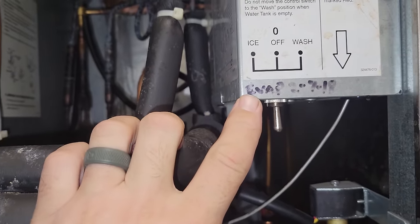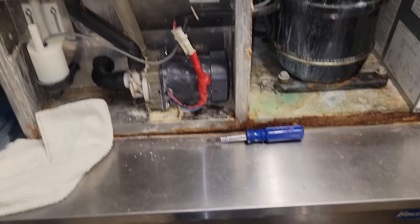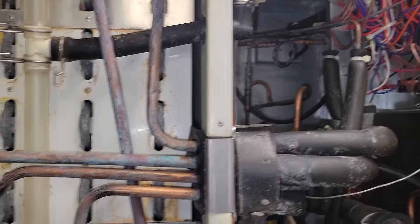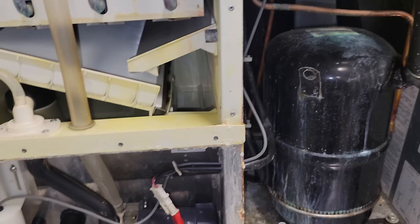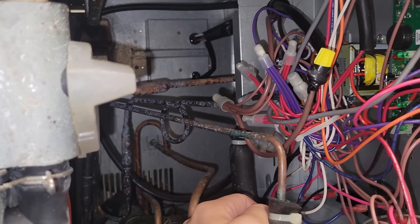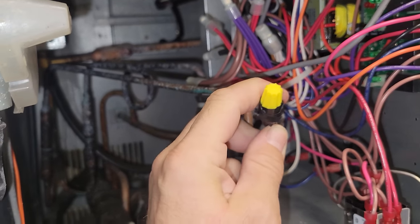Looks like there's a note that the evaporator was changed in 2018. Got everything opened up — I always like to look around in here. A little history on this one too: one of my technicians, actually two of my technicians doing a preventative maintenance, called me and said this machine was not working. They opened it up to do a visual and found that there was a burnt wire in the control section, on the contactor.